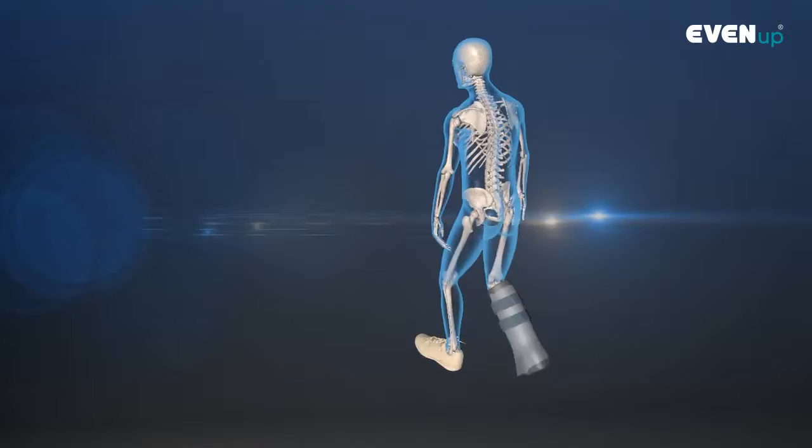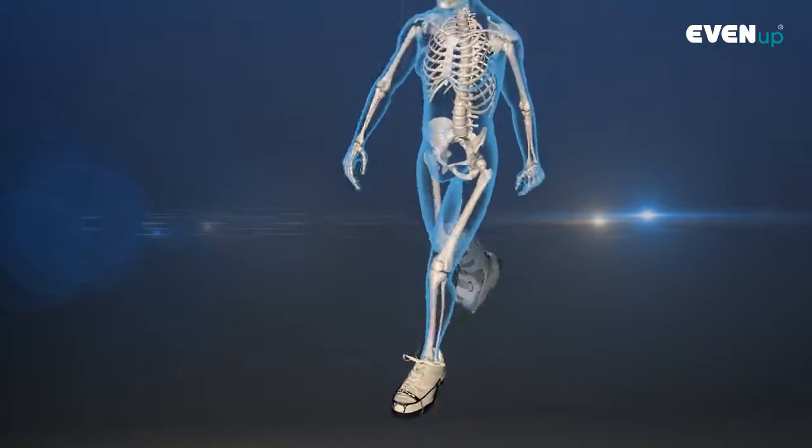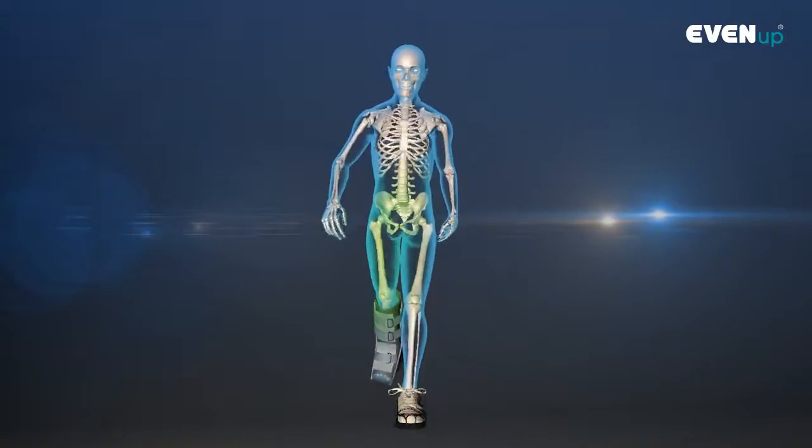Putting an Even Up on your shoe will balance your gait, allowing you to walk more normally and helps to alleviate the back, hip and/or knee pain associated with walking unbalanced.